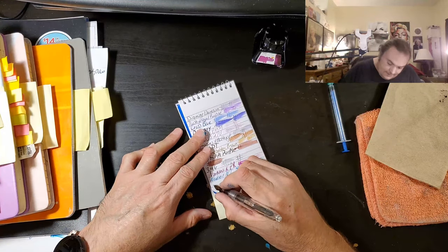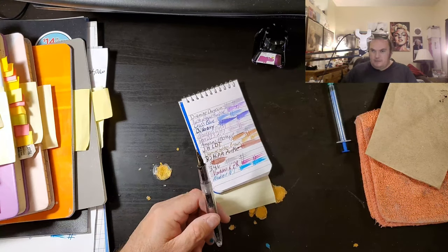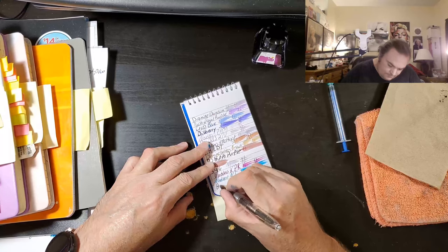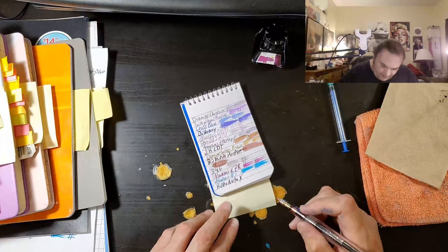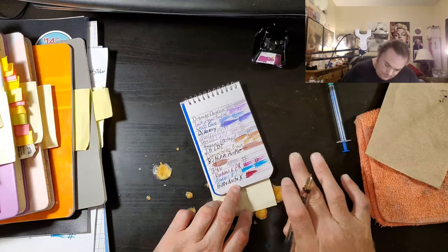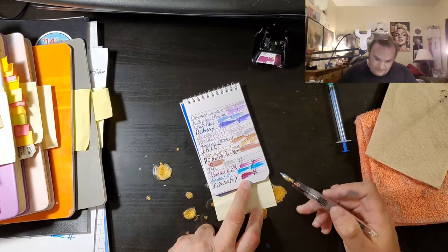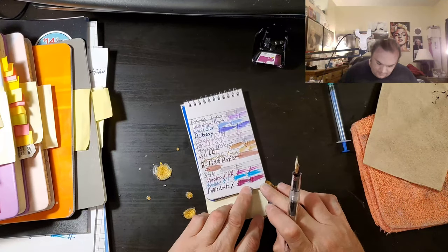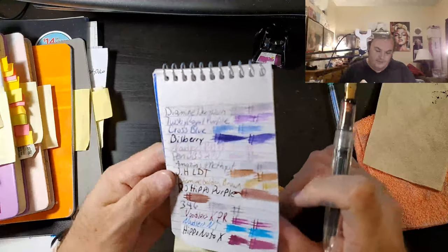Alright, this is a broad nib. This is what are we going to call this — Hipponoto X. Wow, that's a weird looking color. This is a very pretty magenta. Oh, that's weird, it goes on a totally different color. It has some shimmer in it — that's exciting.